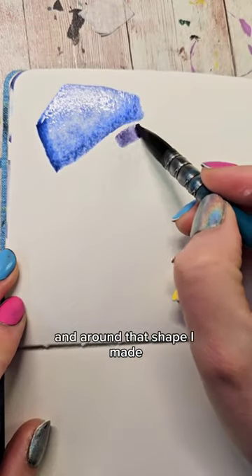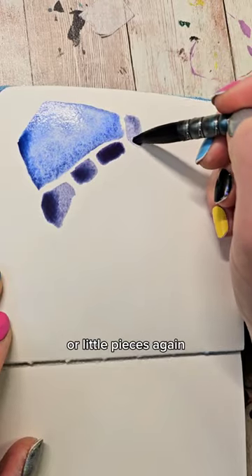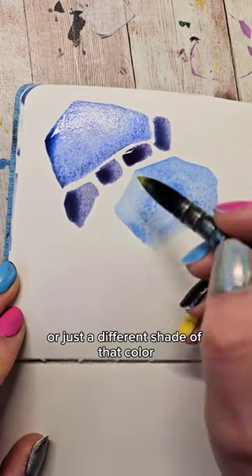Then I'm going to modify the color a little bit. And around that shape I made, I'm going to make some smaller little strokes or little pieces. Then I'm going to wash my brush and switch colors — you can switch to something drastically different or just a different shade of that color.